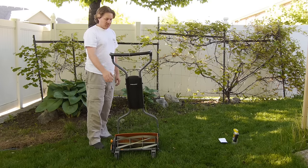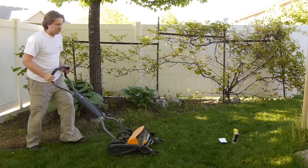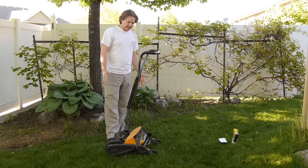It takes very little space to store once you put it inside your shed. Folds up kind of like that.